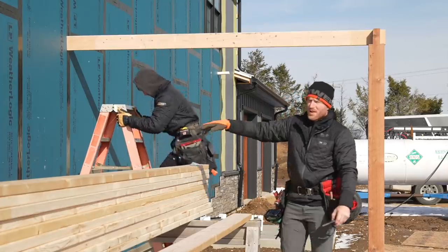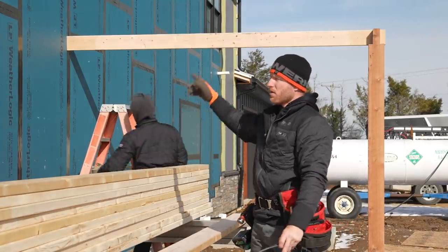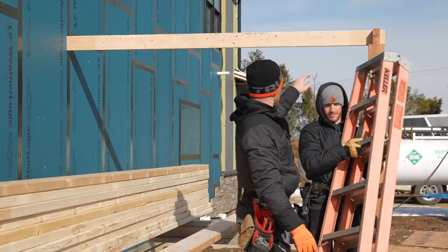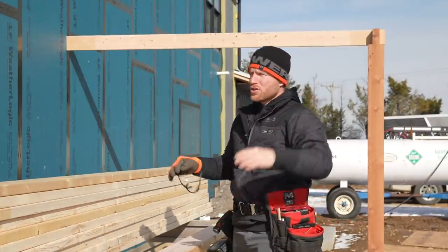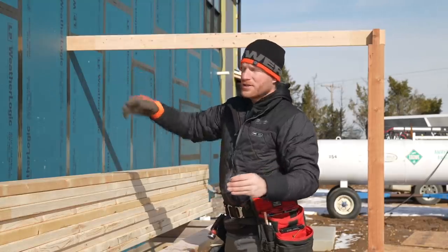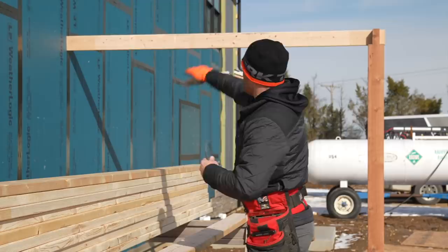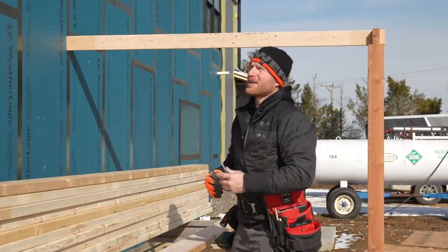We've got a reference line around this whole building that we shot with a laser, and we're going to use that to reference our ledger that will start our roof system. We want that ledger to be level with our column, so we set one column to confirm it was level back to the wall, got that dimension, and now we're going to get reference lines around the building so we can install our ledger. Then we'll install the two-by-six board that ties in — we're going to call it our tie-in board.